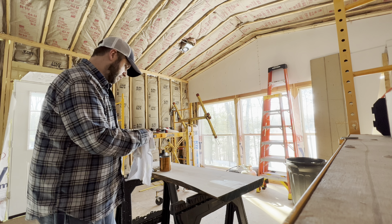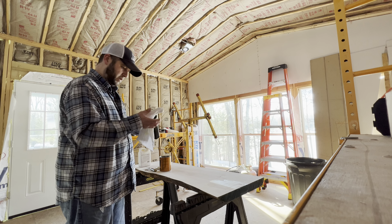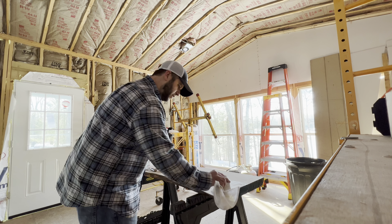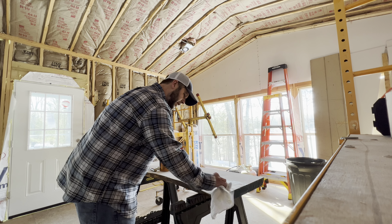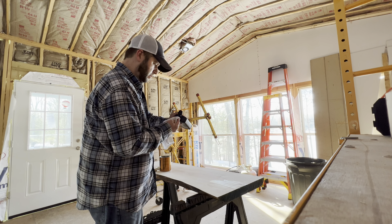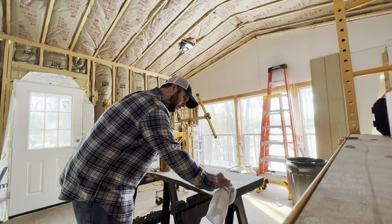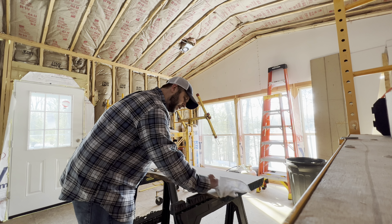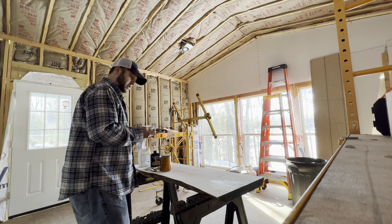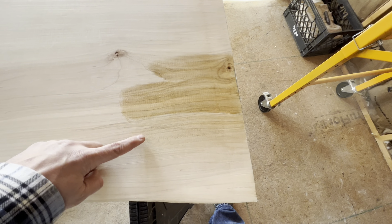I'm gonna do a quick touch-up of the water-based poly because you can barely tell it's there — it's very clear. I don't mind it, it's definitely a more natural look. Adding another coat darkens it up a little bit more. Oh, I do like that too. I'm gonna get you guys looking at this from the top.